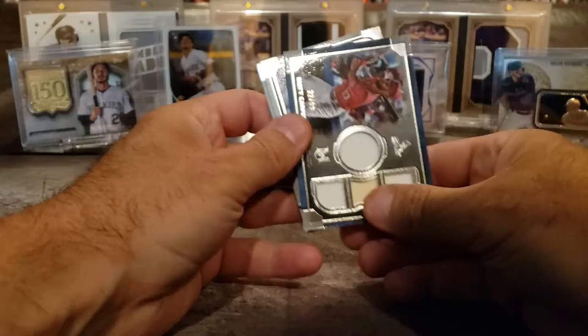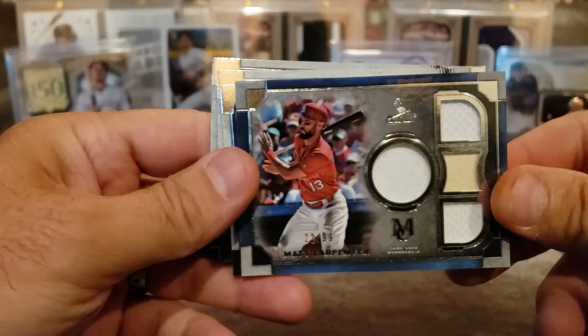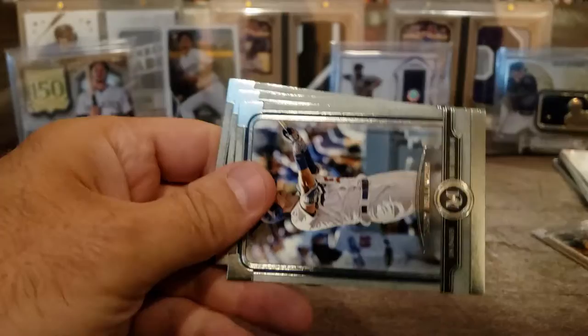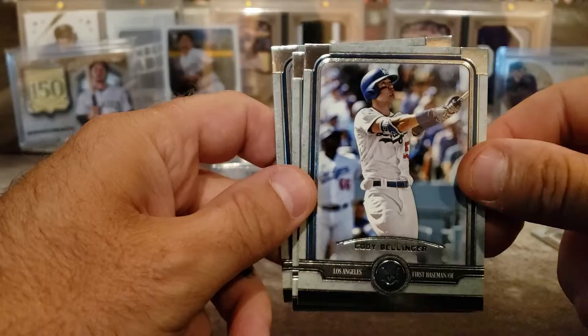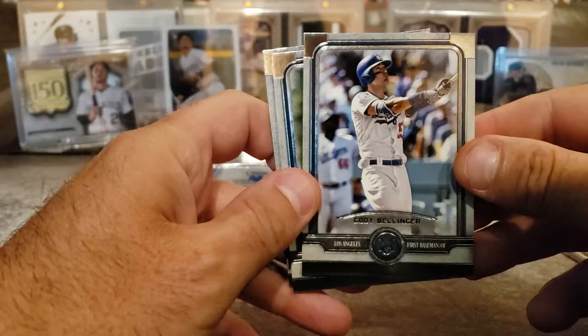Anyways, Miguel Cabrera. Here's a quad relic — Matt Carpenter. I know he's good. If you're a Cardinals fan, that's out of 99. Pretty cool. There's a piece of bat in there. He's a great hitter though. And that Bellinger — the new hot kid. That's pretty nice. It's just the regular stock base card, but it's still nice. I don't have a Bellinger.